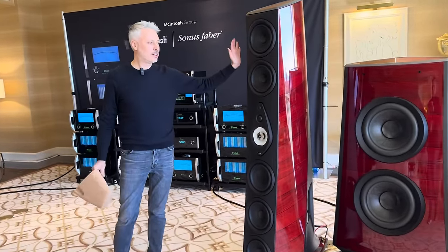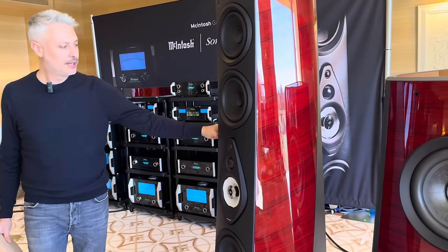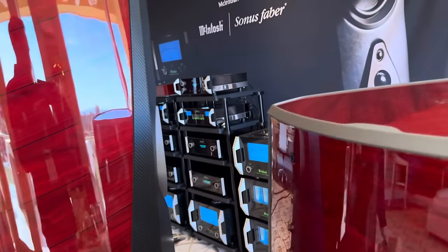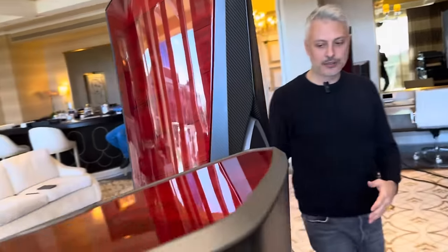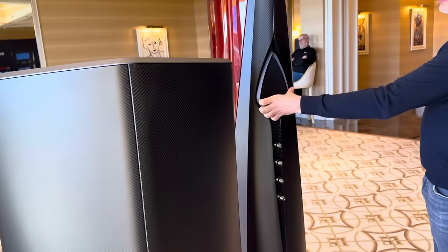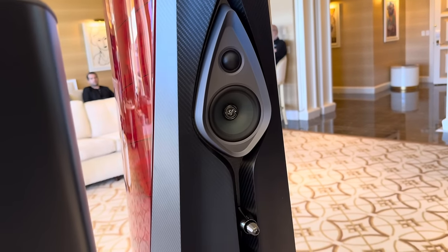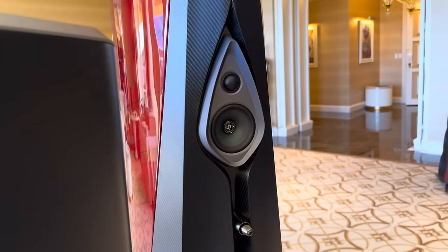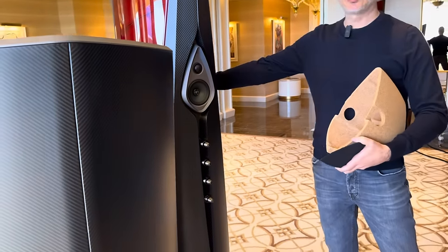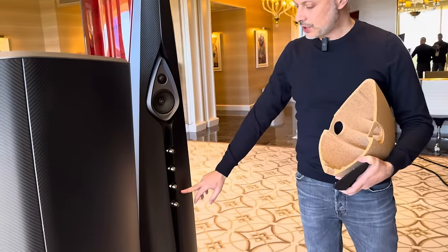Both cabinets are made with two different materials: our classic plywood multi-layer wood for the front part, plus sandwich carbon fiber for the back. On the back, as you can see, there is also a two-way speaker. This speaker helps create the right ambience and soundstage, integrating the dispersion of the front-firing drivers.